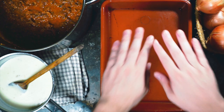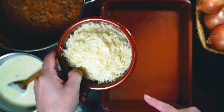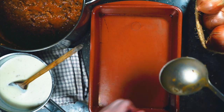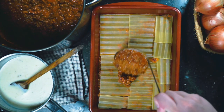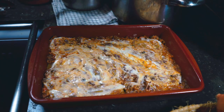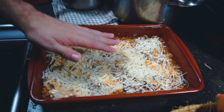It's assembly time. We have an oven-proof dish, our three Michelin star bolognese, some béchamel, a bit of Parmigiano Reggiano, and no-boil lasagna noodles. We start with a thin layer of bolognese on the bottom, add our noodles — it's okay if they overlap a little — then more bolognese, a drizzle of béchamel spread out, and a generous sprinkle of cheese. We repeat those layers until we get to the top.